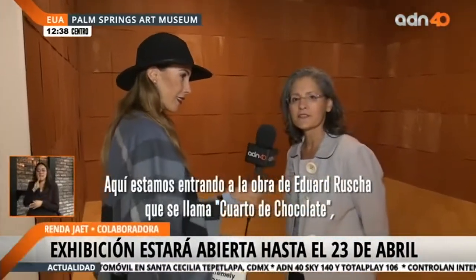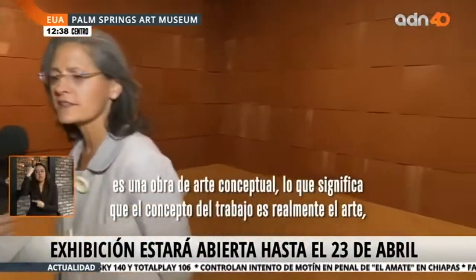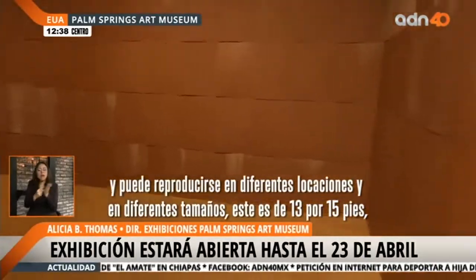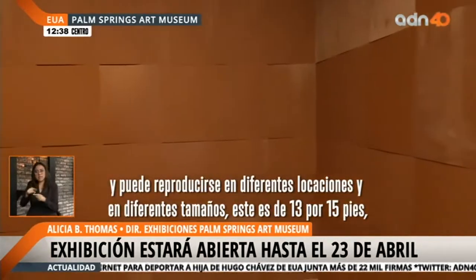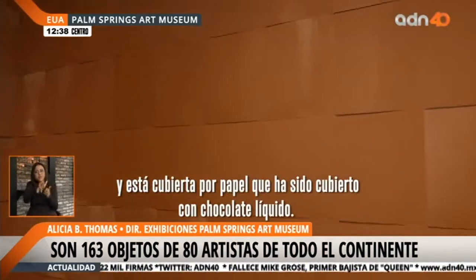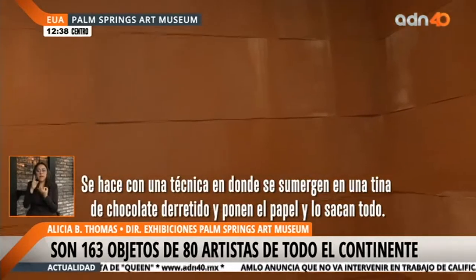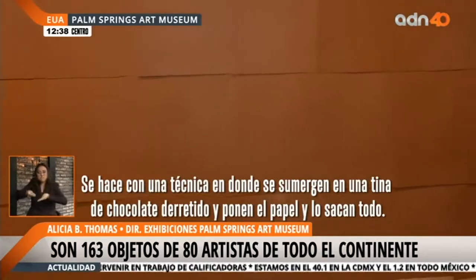Here we are entering the Chocolate Room, and it smells like chocolate. This is an Ed Ruscha piece entitled Chocolate Room. It's a conceptual work of art — the concept of the work is really what the art is. It can be reproduced in different locations and in different sizes. Our room is about 13 by 15 feet, and it is covered with paper that has been coated with liquid chocolate using a silk screen process. First they have a tub of melted chocolate, then they put a piece of paper and pull the liquid through it.